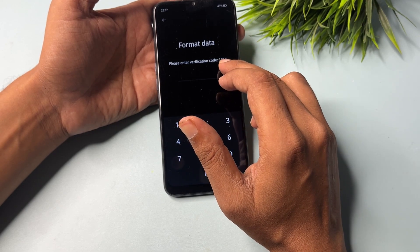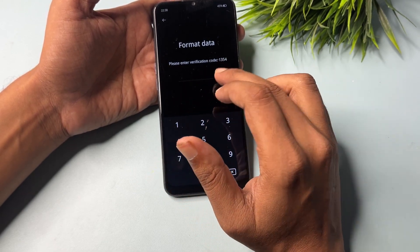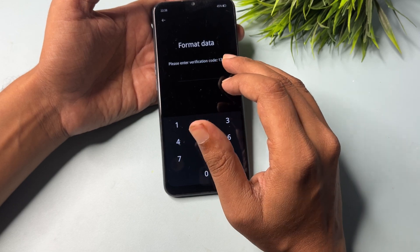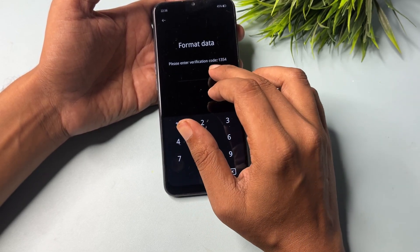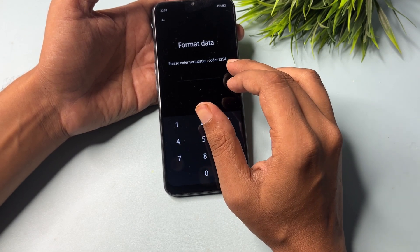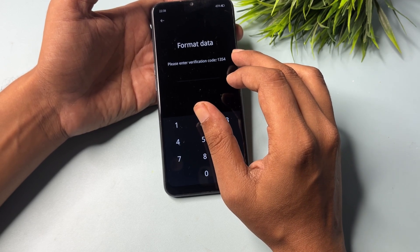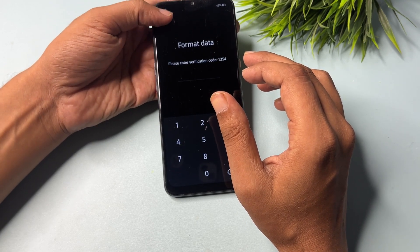Write down this verification code for further use to unlock your smartphone. Do not enter this verification code here yet — if you enter it now, your phone will be completely restarted and formatted, and all your phone's data will be deleted. So write down this verification code first. My verification code is 1354, so I have remembered it. After this, simply go back using the back button.